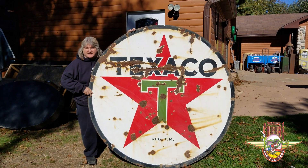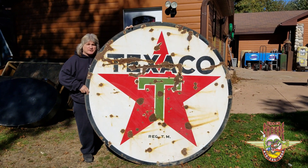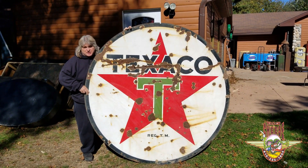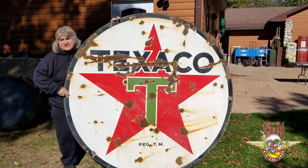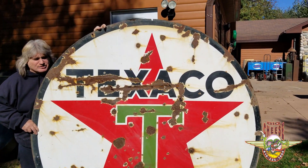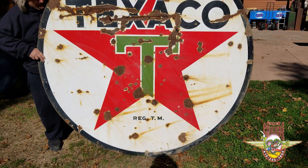Texaco sign here, 1942 — that's right, it's an original 1942 porcelain sign. Condition is poor, but this would look great hanging anywhere: on a barn, inside, anywhere. Double-sided porcelain, 1942, six-footer. You're looking at the best side right here.